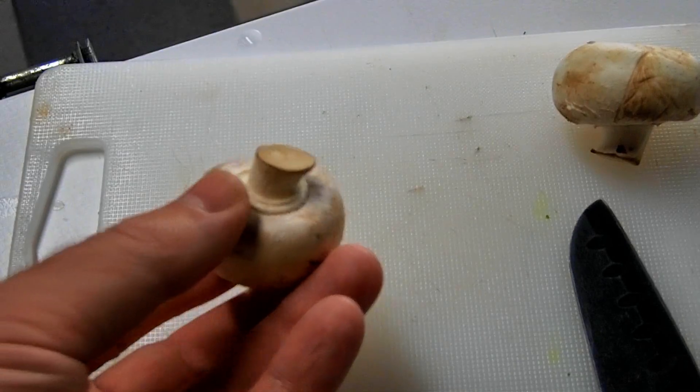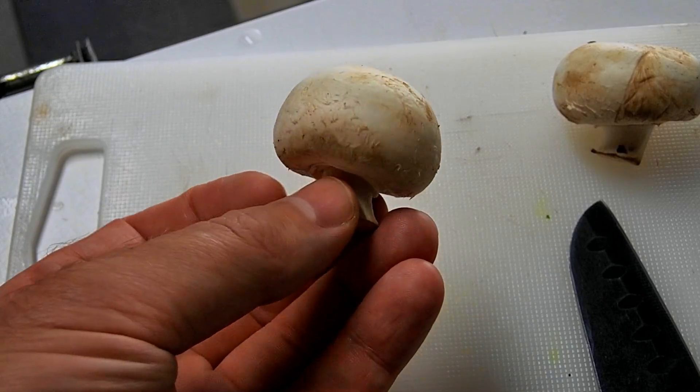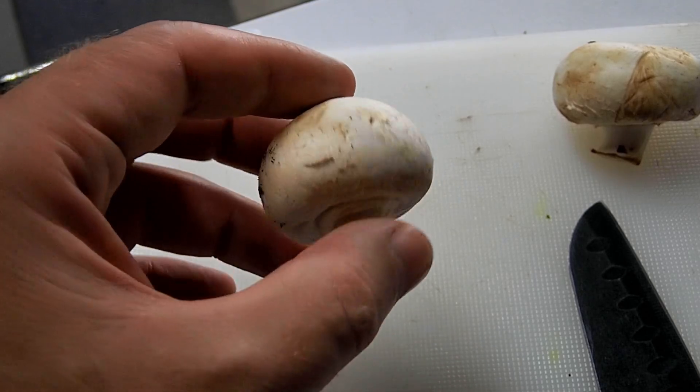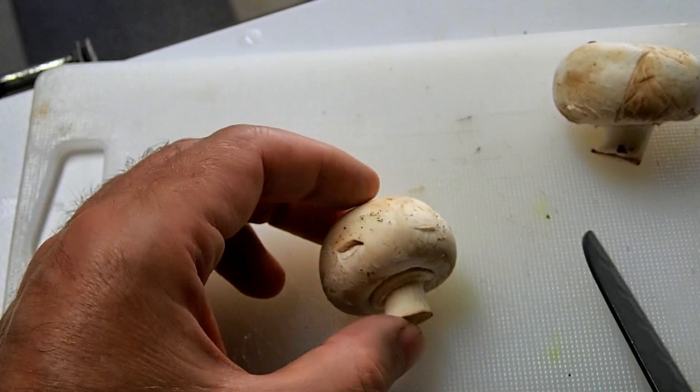So we have our mushroom here. As you all know, mushrooms are the fruiting body of fungus — they are the fruiting body of mycelium, in case you didn't know. I would imagine shrimp would love these.